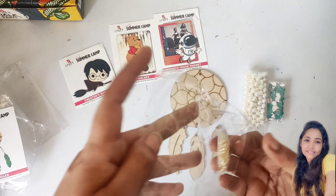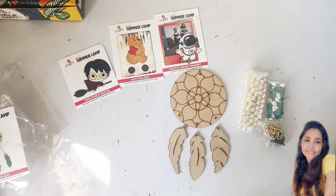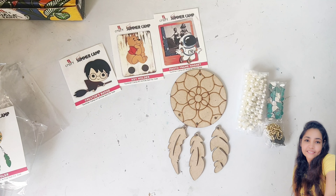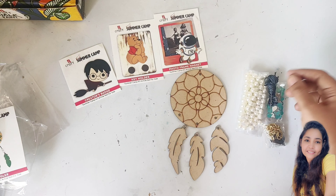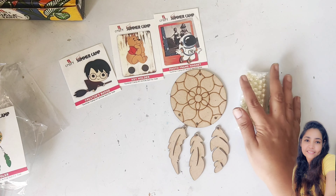Thread is also given in the kit. In the doggy felt pouch there is thread with a needle already included. We need very little amount of thread for this, or you can use any matching thread you have at home.